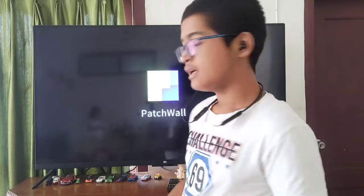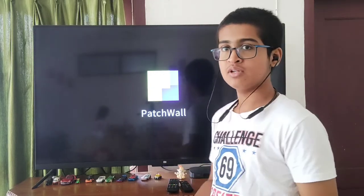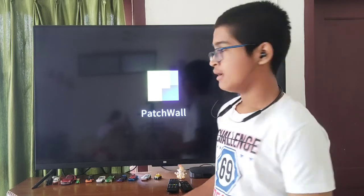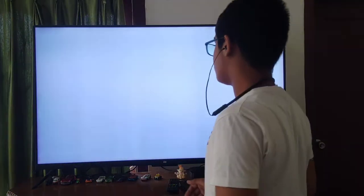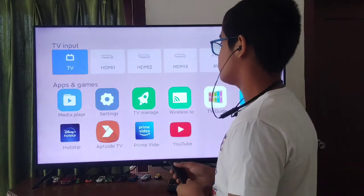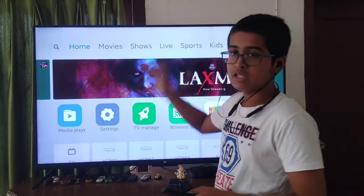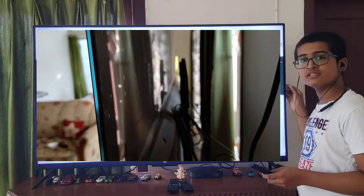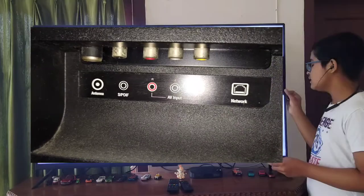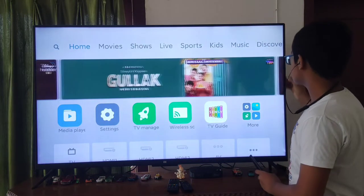This TV is a smart TV, not an Android TV. But even so, it's very good. This TV has a very good feature called the patch wall, which makes this TV smart. It has media, movies, and all. Now talking about the build quality — it is very slim, the most slim TV. I think it's a 7mm TV. It is glass and steel with a metal shield in the back.